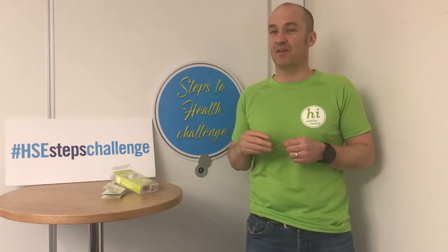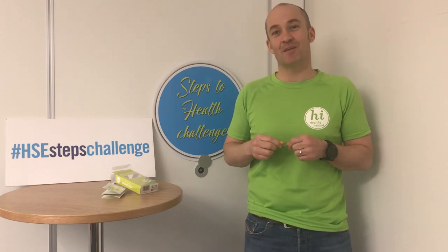Don't be doing the first seven to ten steps and ringing me telling me it doesn't work. That's me done — that's your introduction to the pedometer.